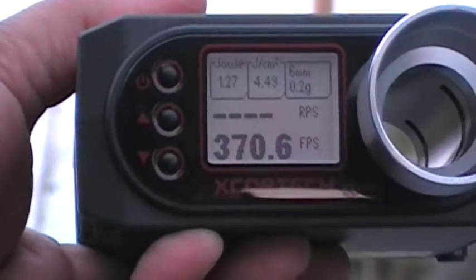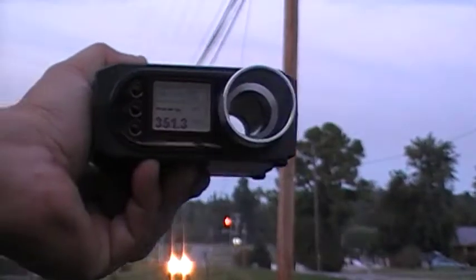315.9, 370.6 — can you see the 370? 351.3, 371.9.